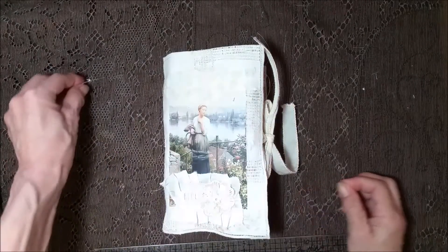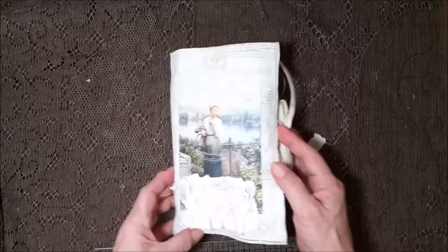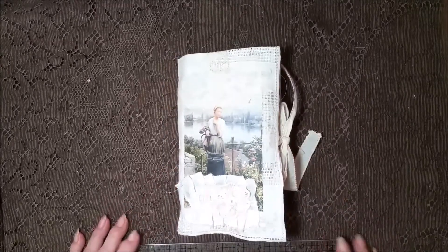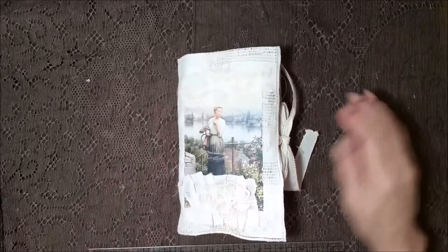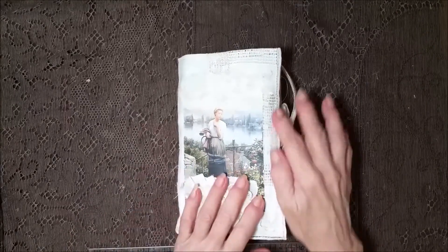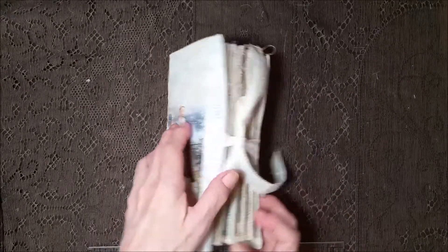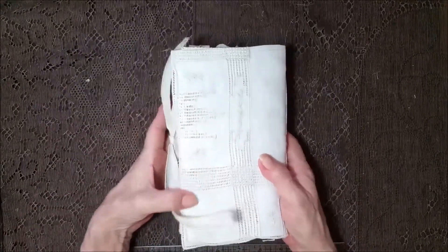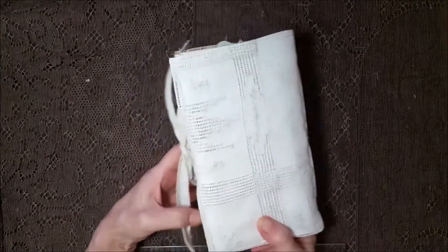Hi everybody! I've got my other journal with me and I made some new graphics for it. What I love most about this journal is the cover. Isn't it beautiful? It's just stunning.